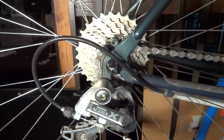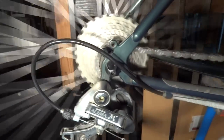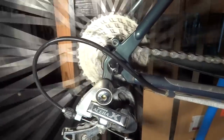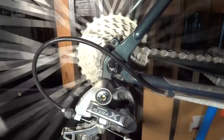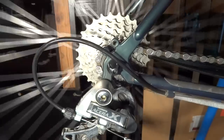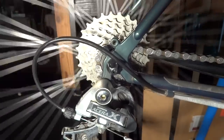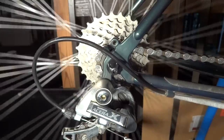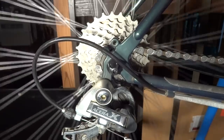Let me show you what I mean by sticky. If I pedal it forward here and then I stop, notice how the cassette will start turning again and the cranks are turning, the chain is turning here. It shouldn't do that. It should just go nice and smoothly here. If I stop it again, it will start turning again. The freehub in there is just gunked up. I actually took the cassette off earlier and turned it and you can actually feel that it's kind of gunked up in there.